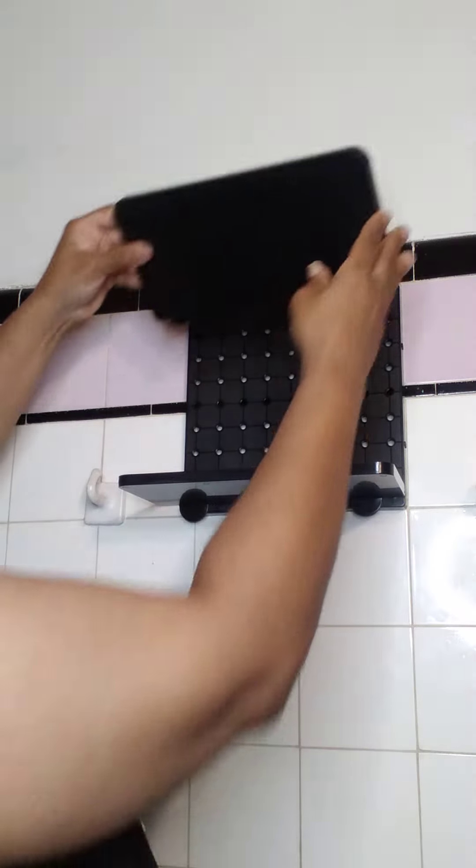Yay! There you go. Now we're going to insert our other shelf — I kind of want it a little high so I can put some different things up here. We're just going to insert it this way — bam — you've got your second shelf.